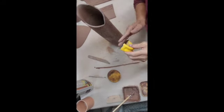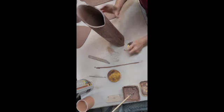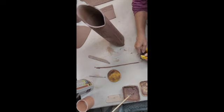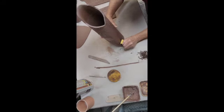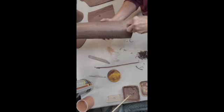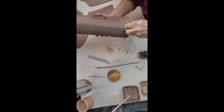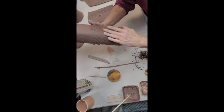Now I have this — I think it's called a surform, not really sure — but it's kind of like a little handheld cheese grater. It's peeling off and grating off some of the clay. I'm trying to remove a little bit of clay at the seam because it's a thick layer where the two seams went together. This is where the handle is going to be attached, so I just want to smooth that out and thin that clay out just a little bit.